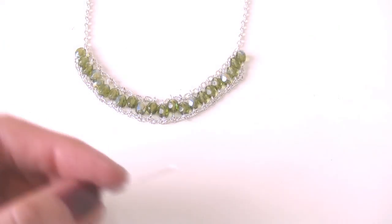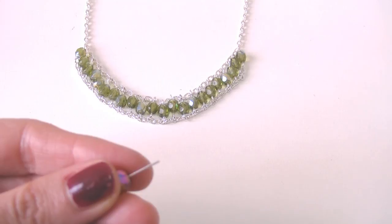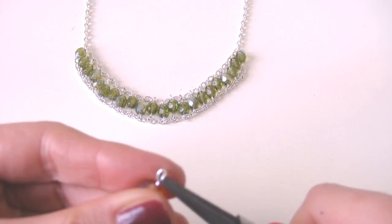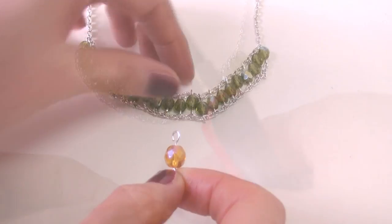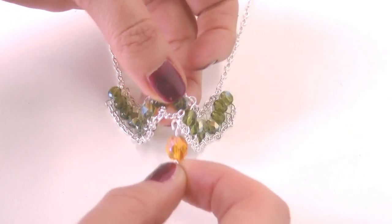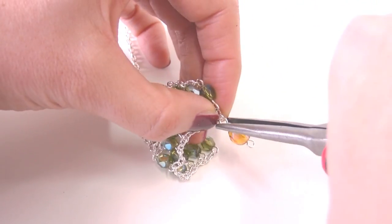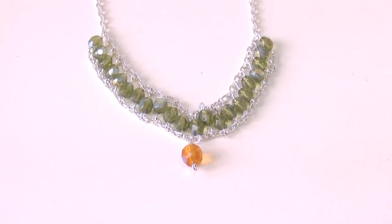This is our first result, and now, as I want to complicate the work, I'm going to add one more bead layer. Take a bigger fire polished bead, then hook it at the bottom starting from the center, exactly as done previously. I will further embellish the necklace by adding more beads at the bottom, mixing two different sizes.